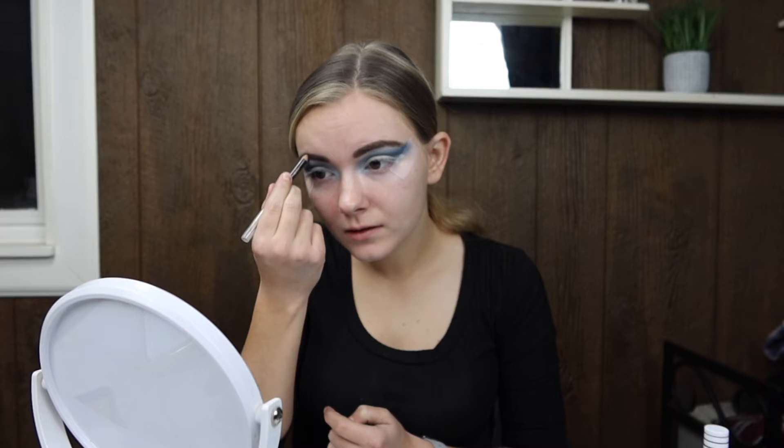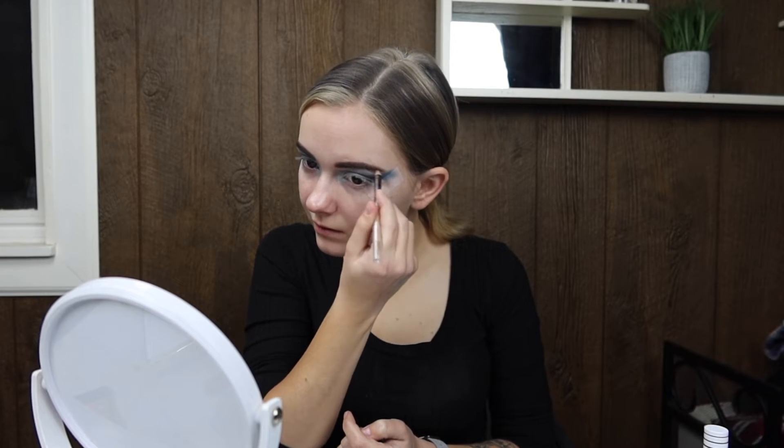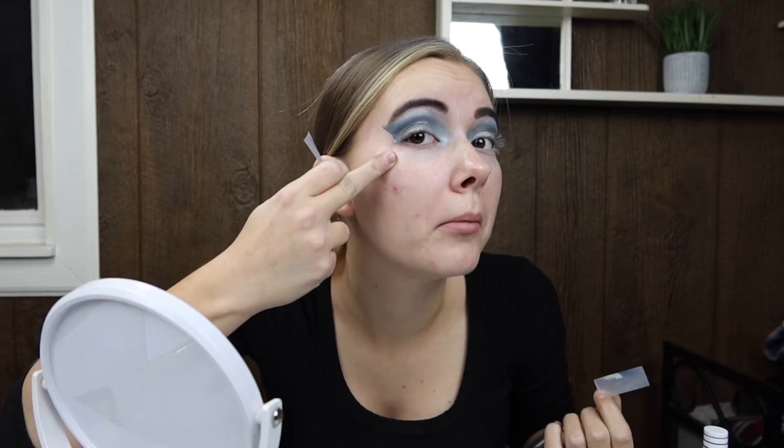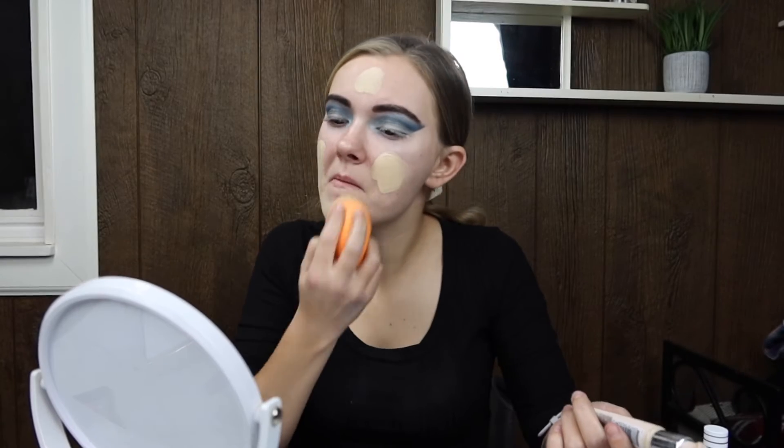Once I got done using the eyebrow shadow, I decided to use an eyebrow pencil as well just to give it a little more definition. Then I took the tapes off — and I regret that. I should have done the liquid eyeliner first. If you're watching this, do the liquid eyeliner first and then this look will really work for you, because our end look does not look like this if you skip that step.